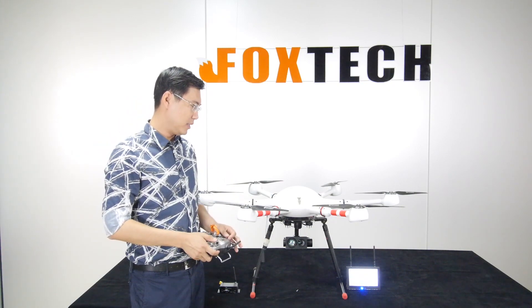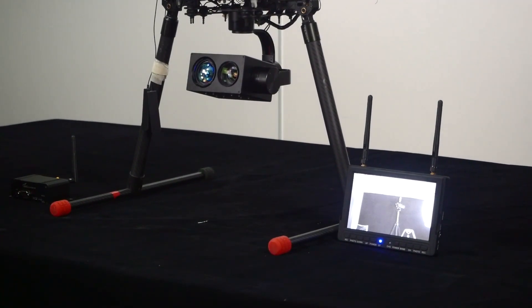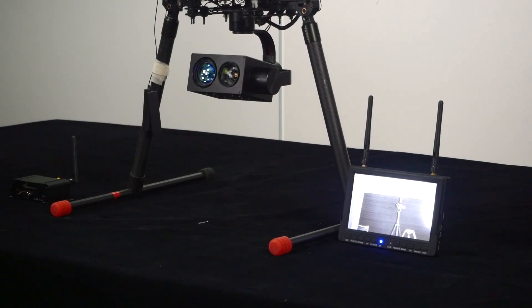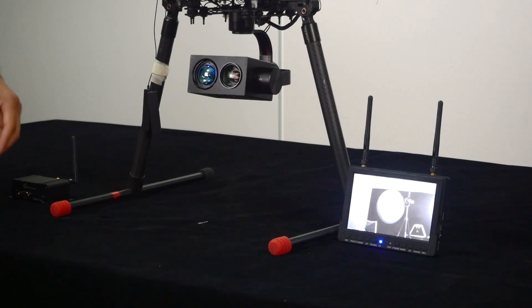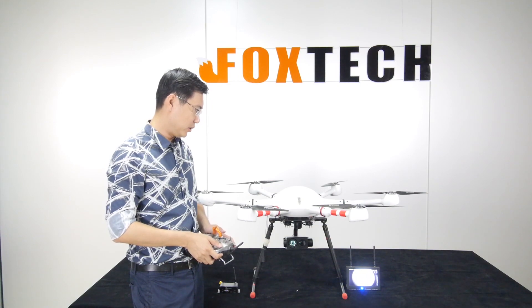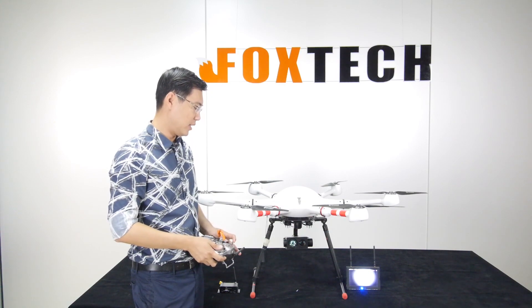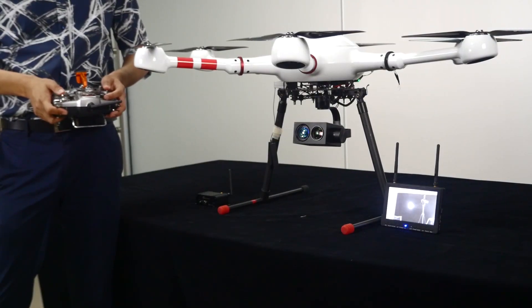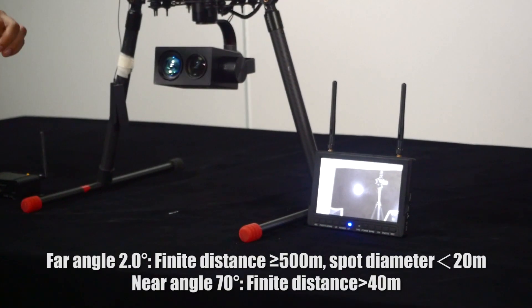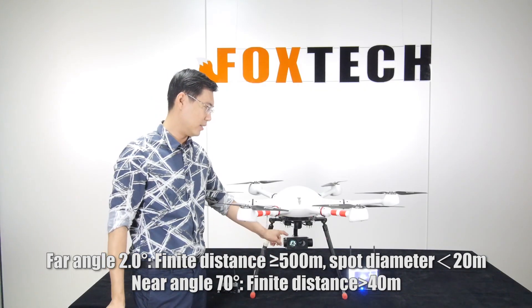I'll zoom out a bit and show you that we can change the focus of this flashlight, so the beam becomes more concentrated. This is very helpful when zooming in on something over a very long distance. The laser spot will be around 20 meters in diameter at 500 meters range, making it a very effective IR laser light.